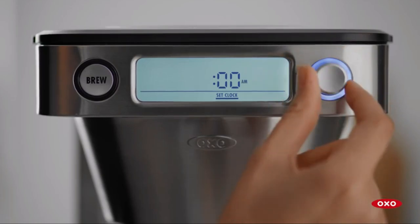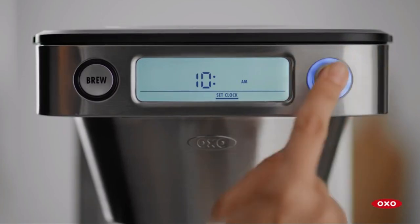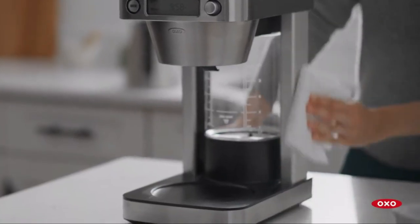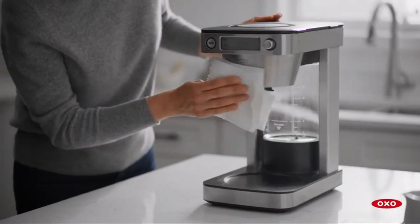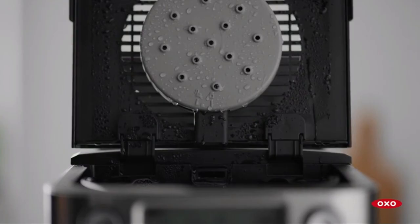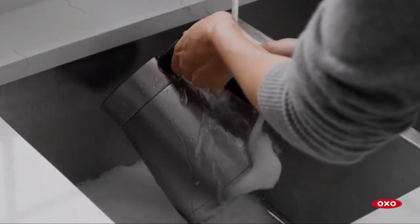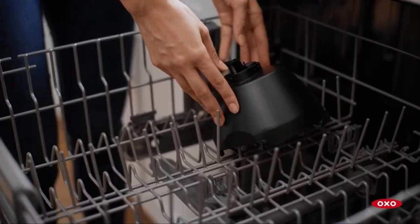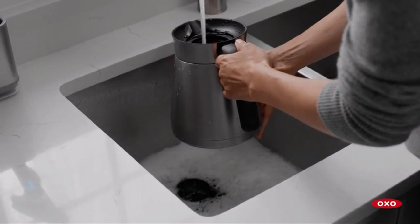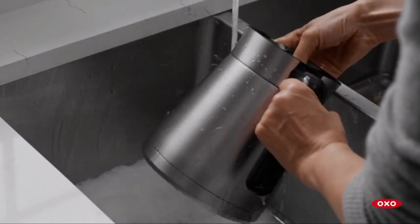It's worth noting that the OXO Brew Coffee Maker comes with a two-year warranty, which adds peace of mind to your investment. In summary, the OXO Brew 12-Cup Coffee Maker is a powerhouse that's perfect for both home and small office use. It delivers piping hot and delicious coffee, offers flexibility with single-serve and full pot options, and is relatively easy to maintain. If you're a coffee enthusiast who values great-tasting coffee, this machine deserves a spot in your kitchen.